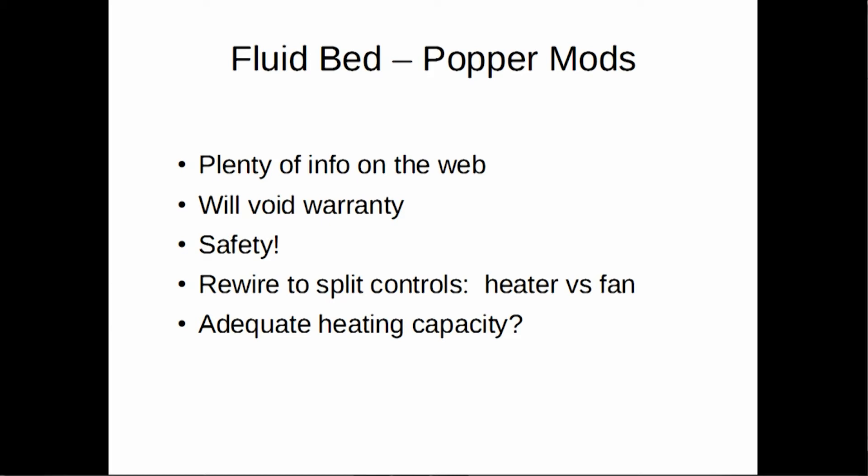Popper mods are very popular with the maker group. You hit a thrift store, get a $2 popper, then hang about $100 of variacs and other monitors, probes, and PIDs off it, and you've got a great home roaster that was a lot of fun to build. You can find all sorts of information on the web on how to hotwire a popcorn popper. Just be aware it will void your warranty when you start playing with the wiring, and there's a safety issue — you're modifying something that's going to plug into your live electrical outlet. The wiring change you're making is splitting off the heating element control from the fan control, so you can turn heat on and off as needed. Keep in mind many poppers don't get to the temperatures you need, or they'll do two or three roasts and burn out.